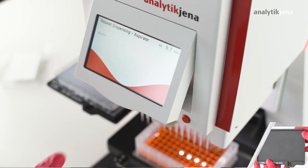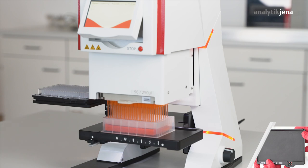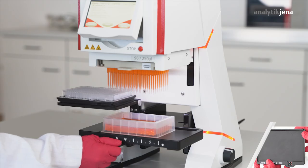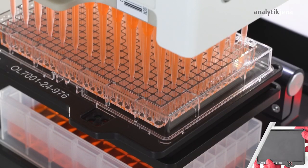Now the aspirate step is in progress. In this example, 210 µL will be aspirated. The spring lever is then used to shift the 384 target plate with the 384 microplate adapter to working position 2.